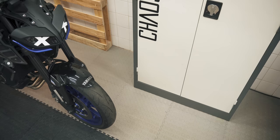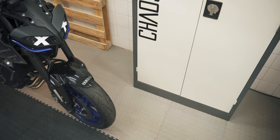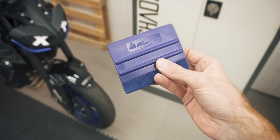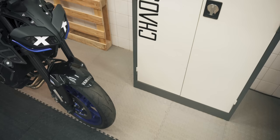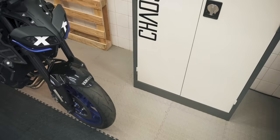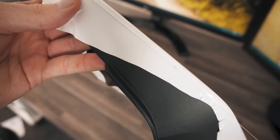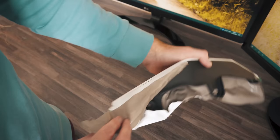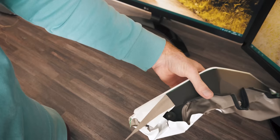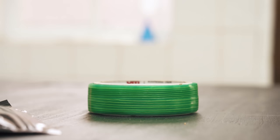A heat gun is also essential to be able to work the vinyl and stretch it how you need. A razor blade to trim the edges. A squeegee with a felt tip to coax the bubbles out and press down the vinyl. Isopropyl alcohol or something similar to clean your bike parts. And cutting tape of sorts — this enables you to get perfectly clean cuts when joining multiple pieces of vinyl. I've always used 3M finish line knifeless tape, and it's never let me down.